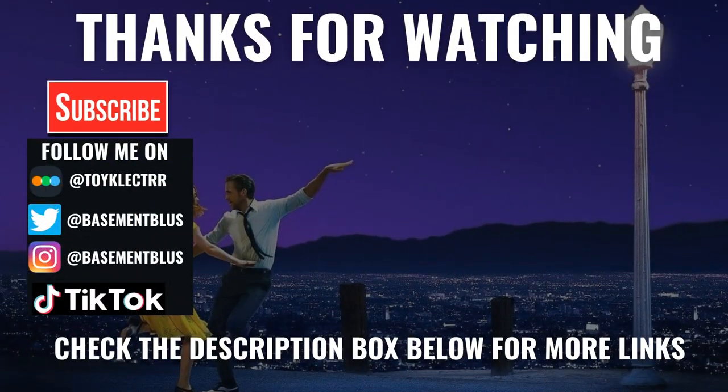Please leave me a comment below and let me know what you think about this particular steelbook release. Also let me know what you think about the movie La La Land — I really do enjoy reading your comments. If you like what you saw here today, please give it a thumbs up and share the video.